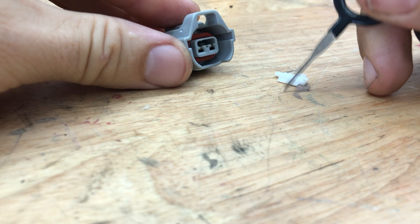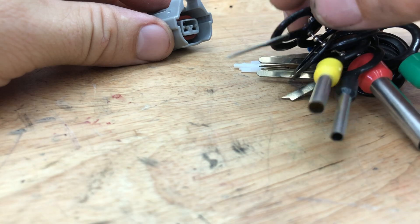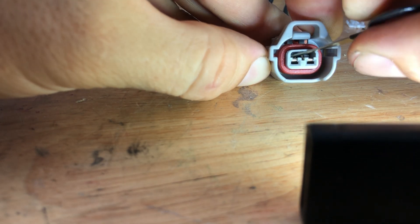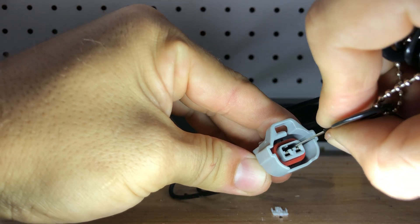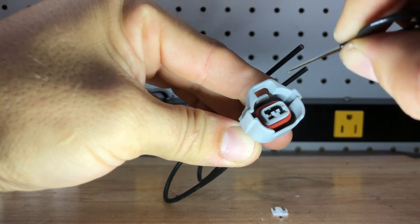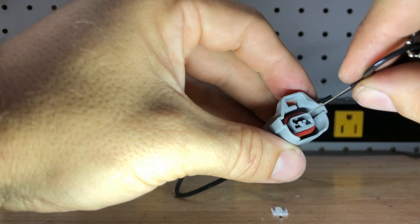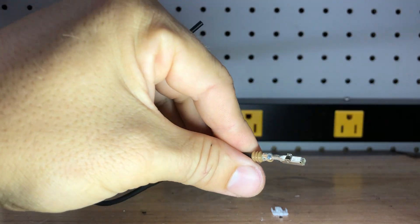Now if you look down in there, you can do this with a little pick or whatnot. I happen to have this depinning tool right here - just one of a whole bunch of different depinning tools. Honestly what you need is just something small. You can see right in there this little plastic connector needs to be popped up. I'm going to push right on the top of this, pop them up, and then this depresses as it goes in - it pushes the pin. Now we can just slide that guy right out.